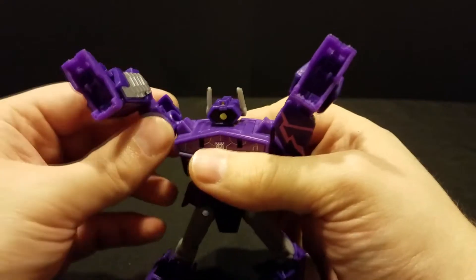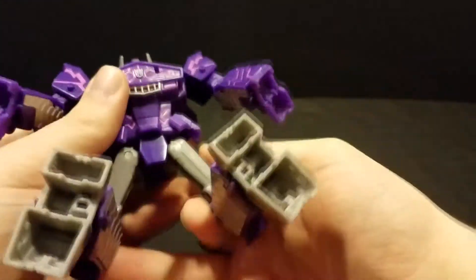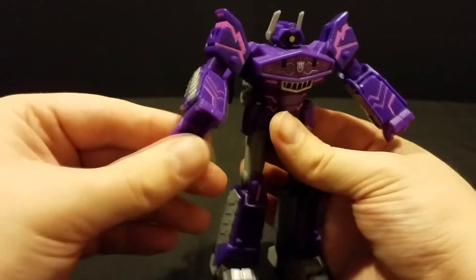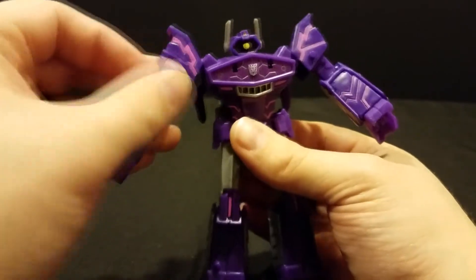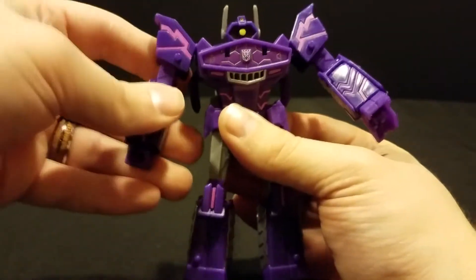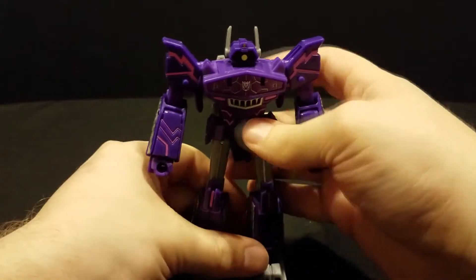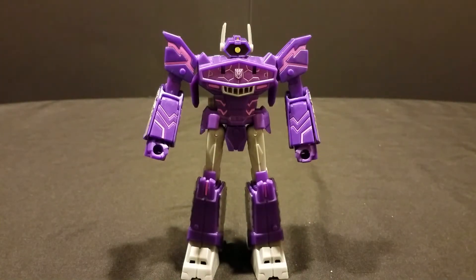Flip up his little ear bits and rotate his arms into position. Spin the legs around at the waist, then bring down the little side skirts and straighten out the legs. Fold down the front foot, open up the forearm, pull out the hand, rotate up the foot, and close the arm back. Same thing on the other side. And here we have Deluxe Class Cyberverse Shockwave.